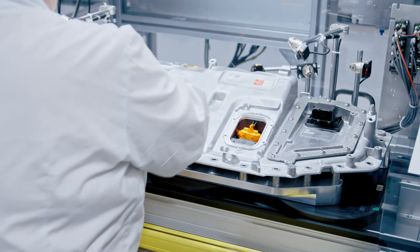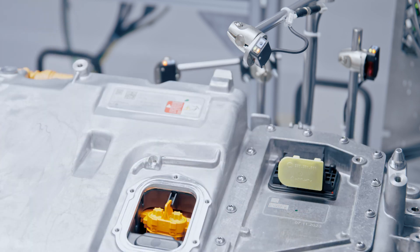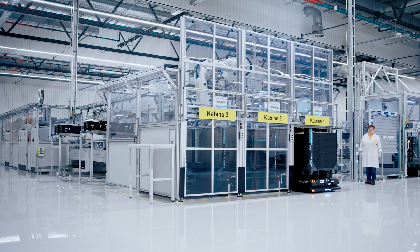For safe shipping, all connectors are covered with protective caps. The assembly and testing line is fully connected to AGVs and has a cycle time of 26 seconds.